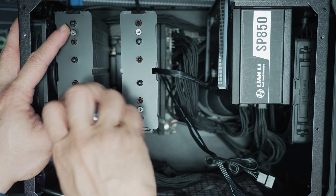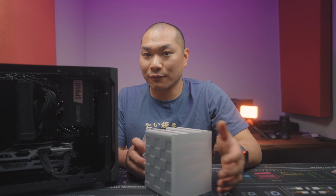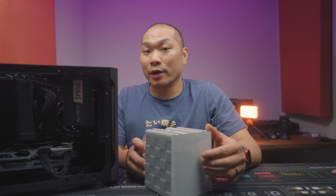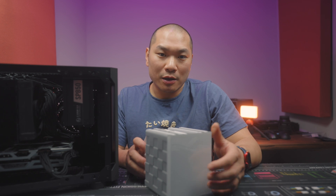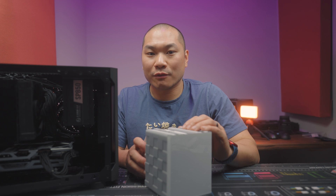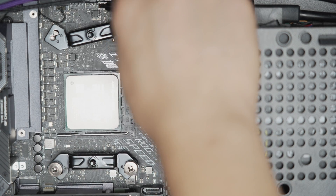Compatibility is pretty good; it will mount to most modern sockets. For consumer Intel sockets: 115X, 1200, and 1700. For AMD: AM4 and AM5 are both supported. The mounting hardware is pretty simple — you have a backplate plus standoffs for Intel, and for AM4 and AM5 you use the stock backplate and standoffs with nuts.